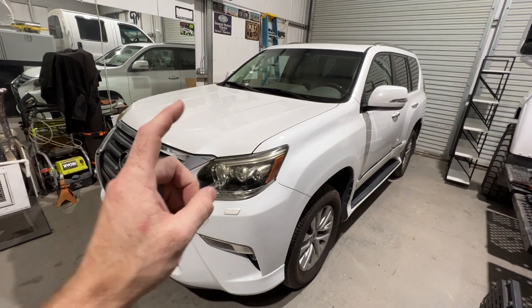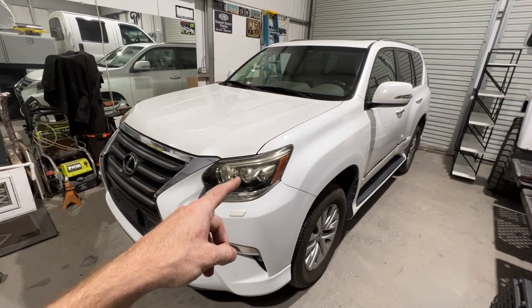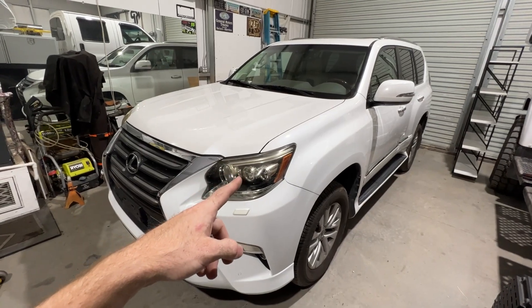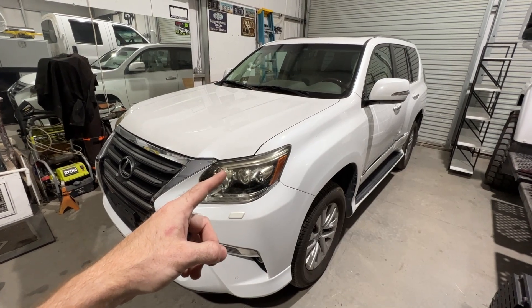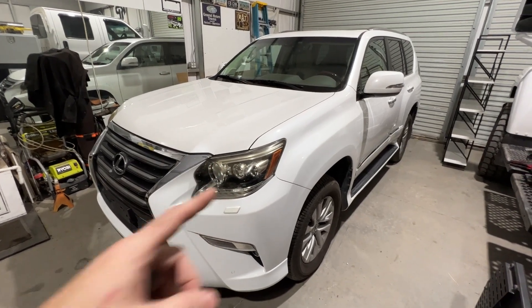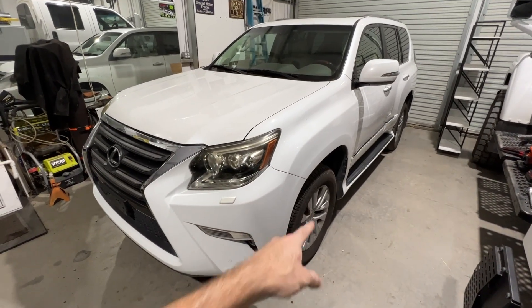But today we're going to be installing a King 2.5 lift kit with some camber upper control arms, as well as some Dr. KDSS accessories, as well as a rear tire swing carrier and some other things. So let's go ahead and get this jacked up and get these front wheels off.